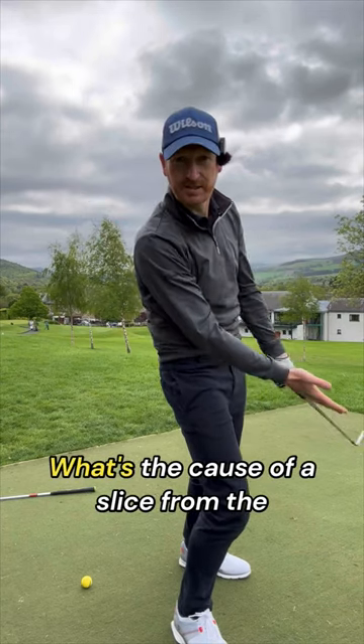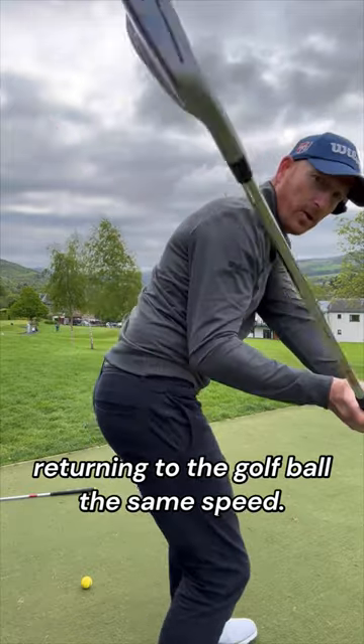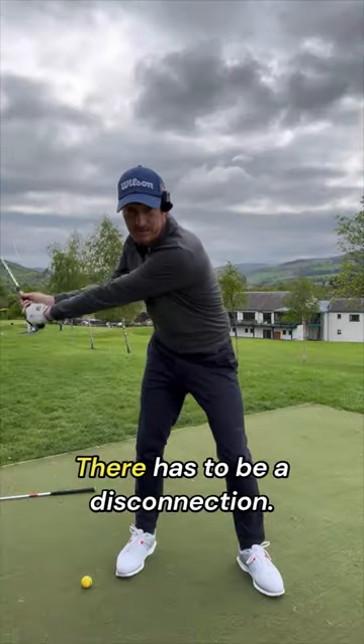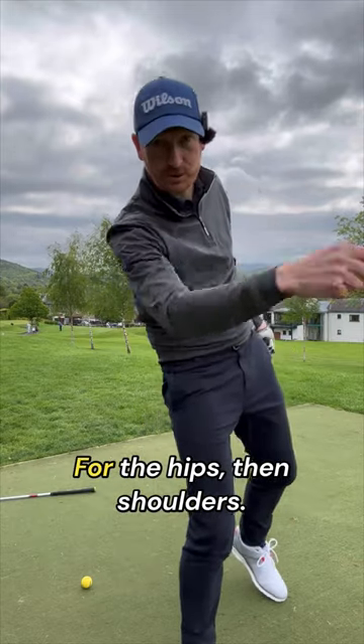What's the cause of a slice from the top of the backswing? The hips and shoulders returning to the golf ball at the same speed — that's not going to work. There has to be a disconnection: your hips have to go first, then the shoulders. Hips, then shoulders.